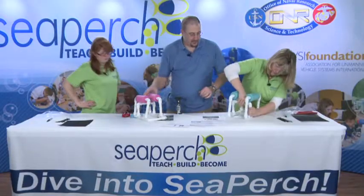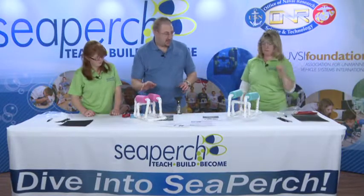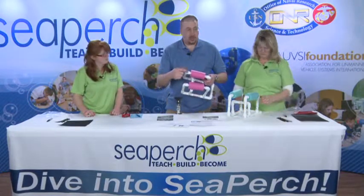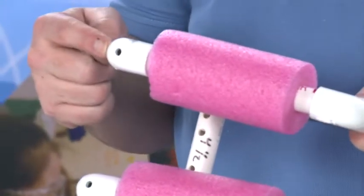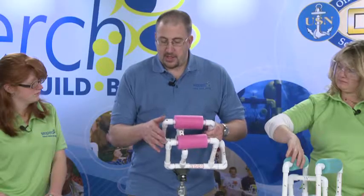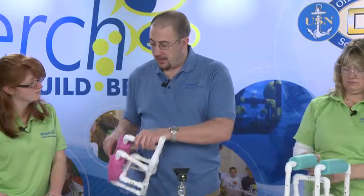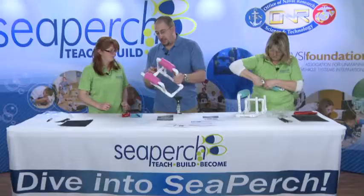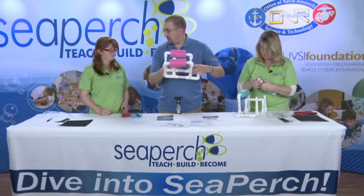Another thing that is good to do is take a look at the holes in the top. Each of these elbows — you see the way we drilled the vent holes? They'll either be on the top or on the sides. On these top parts, it works better if we can have them coming out the top rather than the side, because this will allow air pockets to catch. In the bottom, it doesn't make a difference because that's where water is going in anyway.